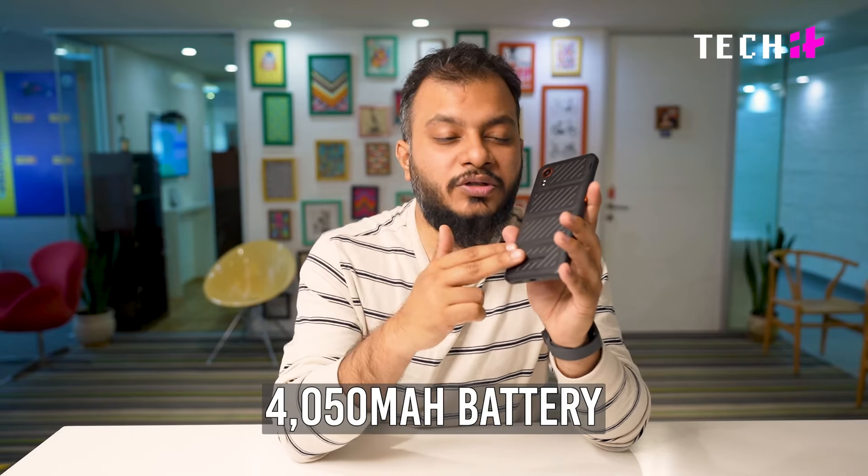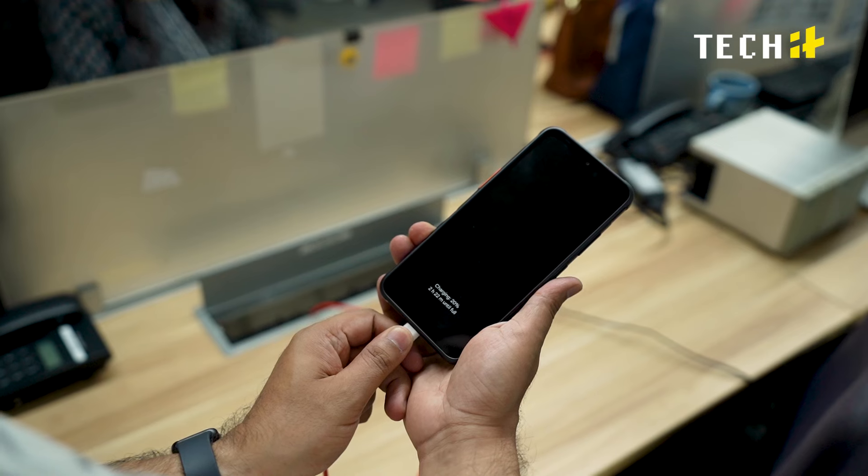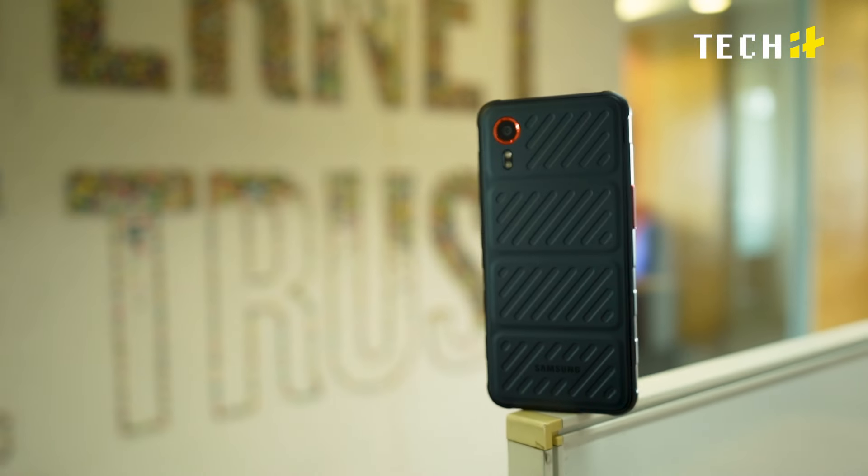The phone offers a 4050mAh battery that provides ample runtime for most people, lasting almost two days on a single charge with general use. The Pogo pins also add an option to charge up the phone in bulk with a special charger. However, there is no charging brick in the box.